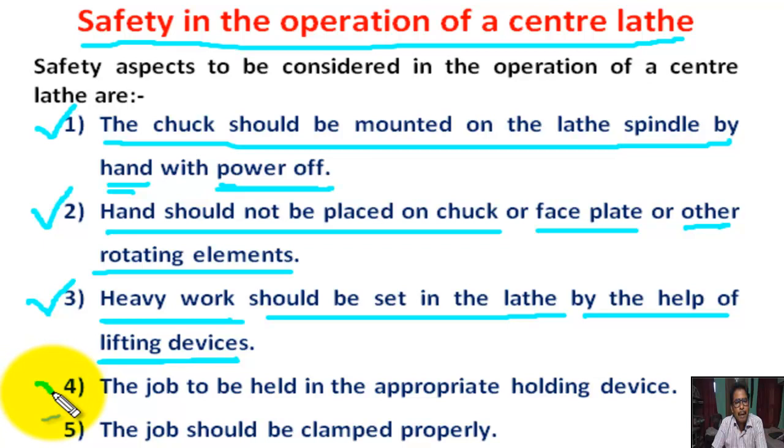Number 4: The job is to be held in the appropriate holding device. That means short jobs we hold in the chuck, and long jobs we hold in the live center and dead center.